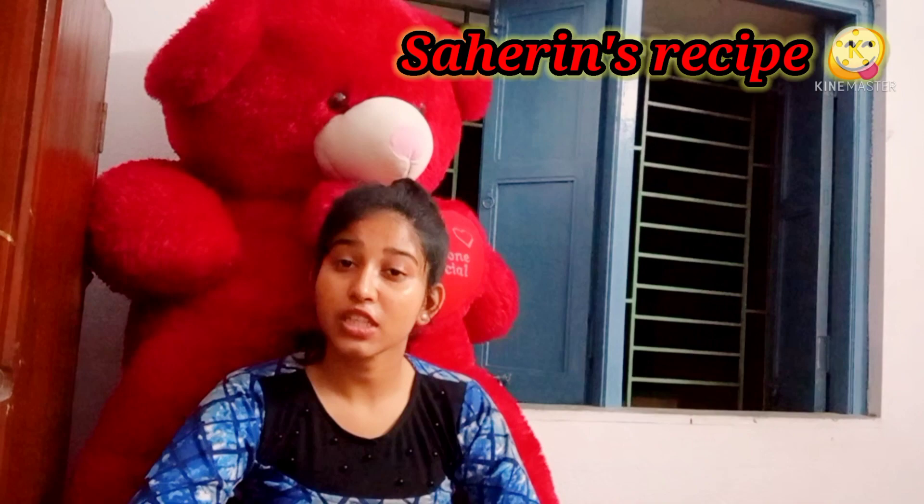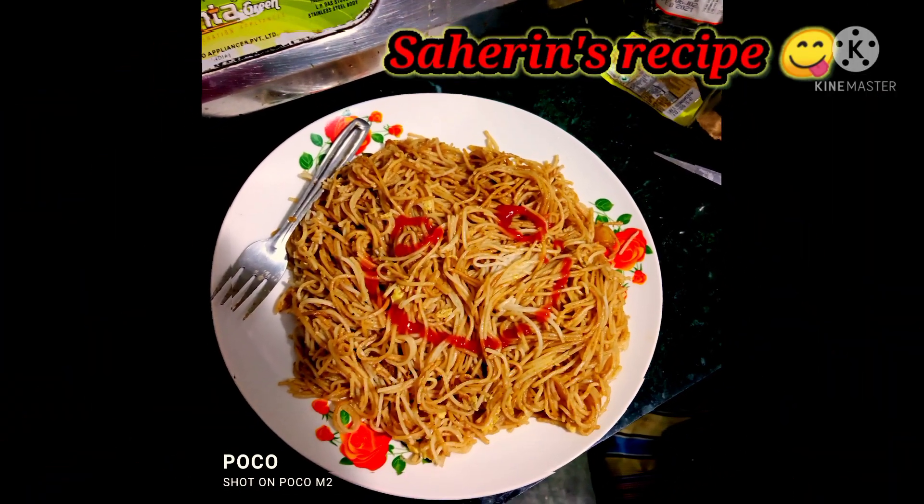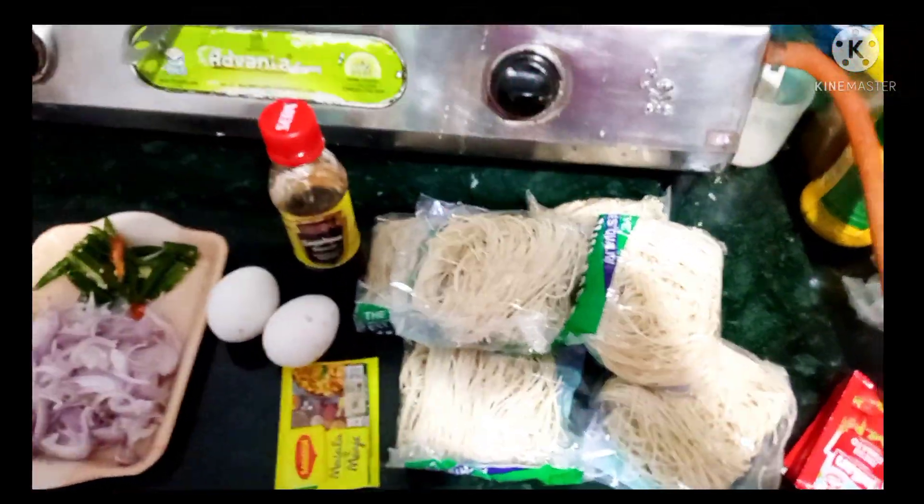I will show you a chowmin test. So let's get back to why I will make 8-10 crafts, then I will show you a chowmin.